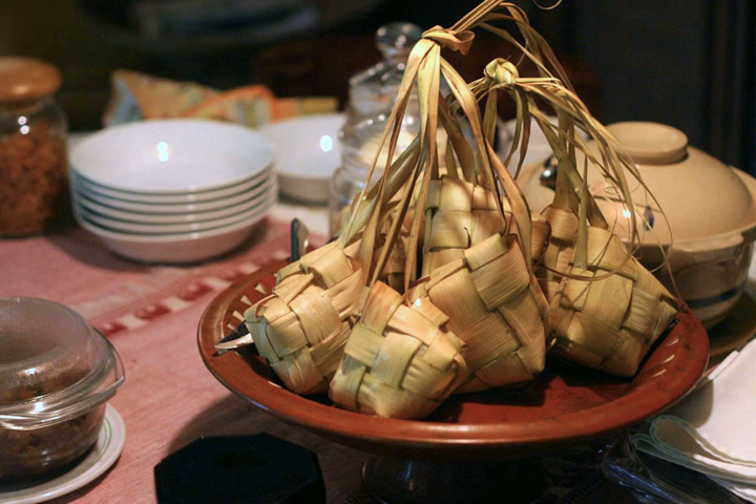Katupat is also the main element of certain dishes such as katupat sayur — katupat in chayote soup with tofu and boiled egg — and kupat tahu — katupat in tofu and peanut sauce.